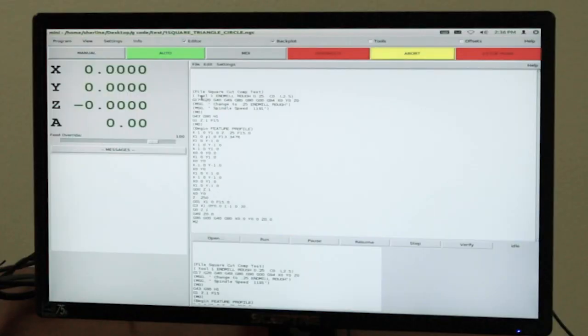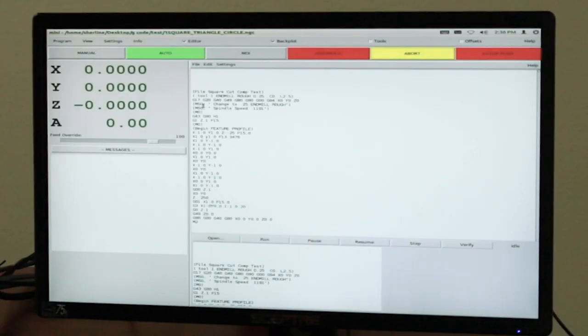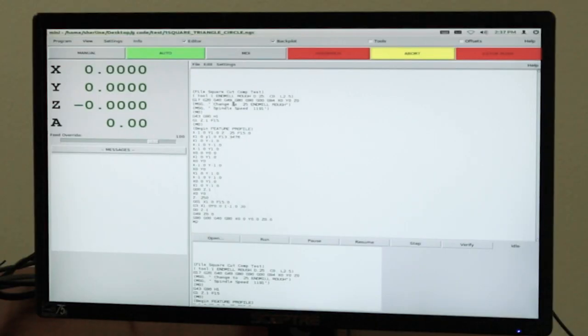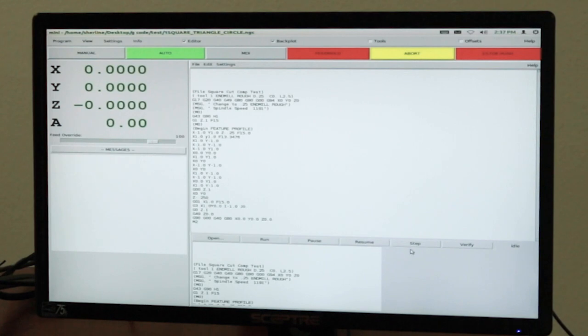Anything in your program inside parentheses will show up as a message to you — the computer does not read those, they're just message information. This one up here says tool number one, end mill roughing, diameter 0.25. Further down, if you have different cutters at different RPMs, you can put parentheses S2000 or S1500, and it will show up here as a message reminding you to change your RPM range.